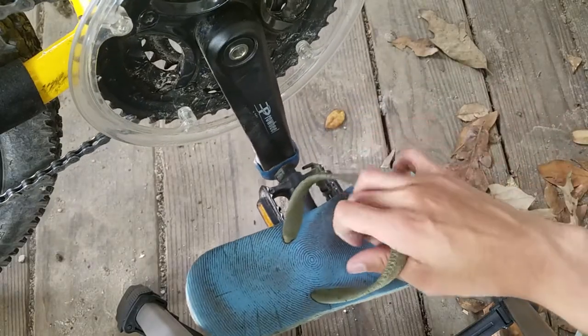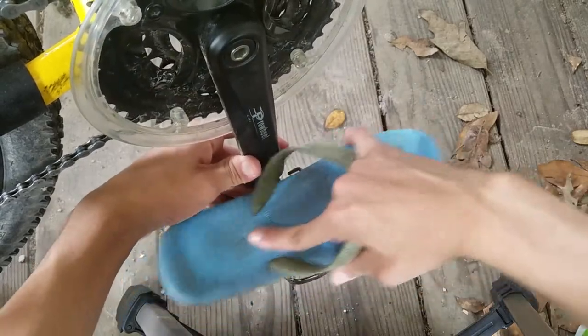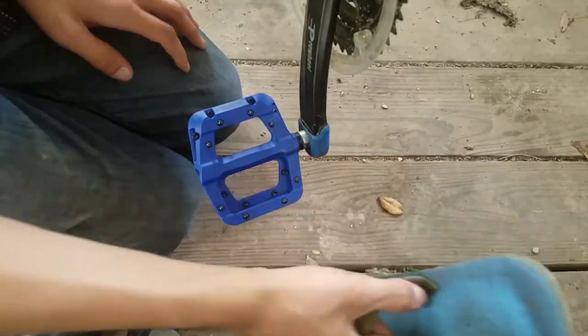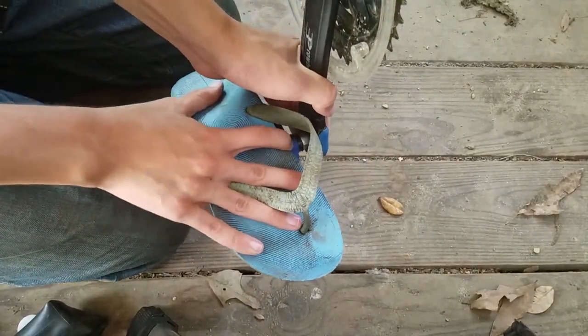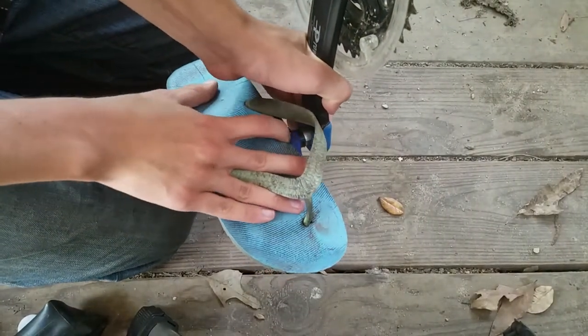The pedals I'm replacing are not grippy at all, as you can see right here. After putting these pedals on, they're so grippy I'm never able to get my shoes off of them — it's actually kind of hard sometimes, but it's a good thing that they're grippy. I never tried Race Face Chester pedals so I don't know how grippy these are compared to those, but a lot of people say they're pretty much the same.